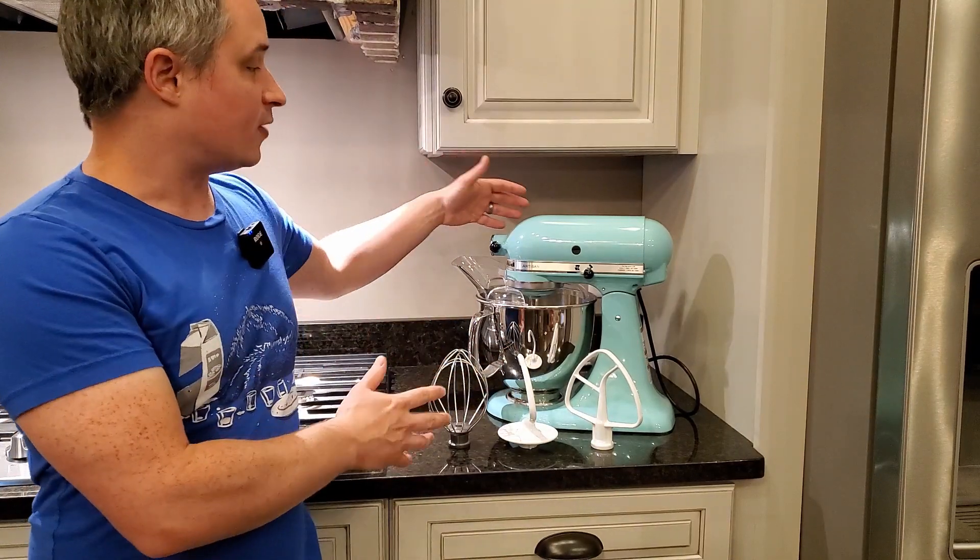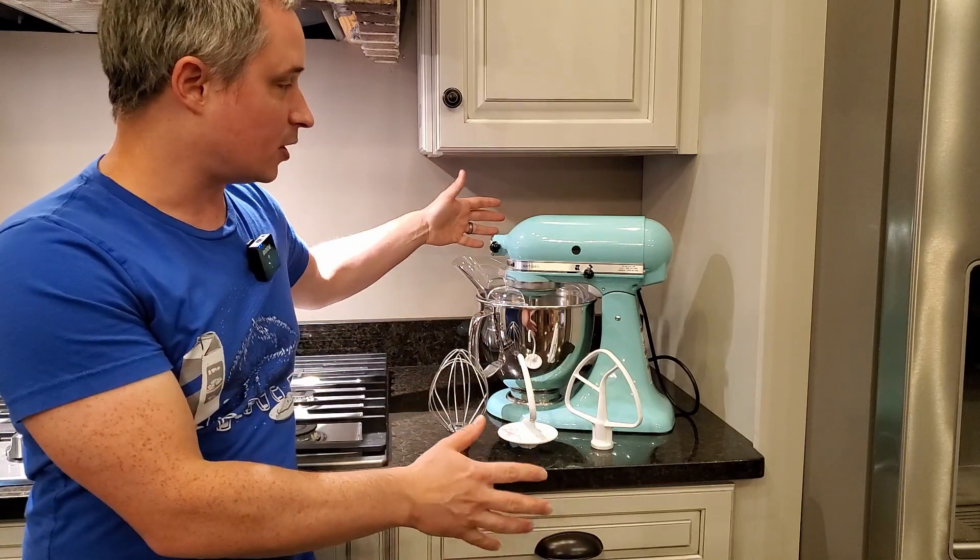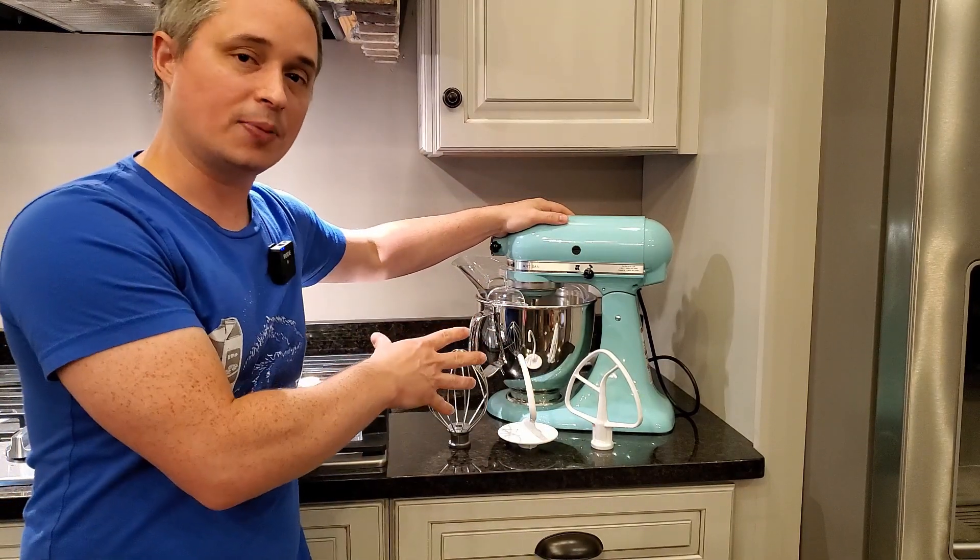Hey everyone, this is a quick review of the KitchenAid 5-Quart Artisan Mixer. This one is in Aqua Sky. It comes in a whole bunch of different colors, so you can take your pick for what matches your kitchen or gives you a pop of color.